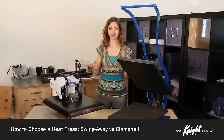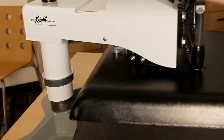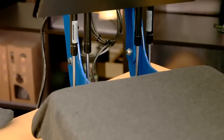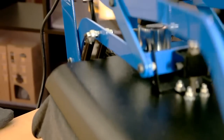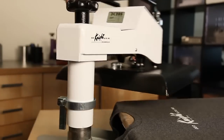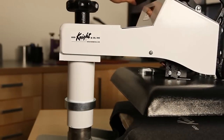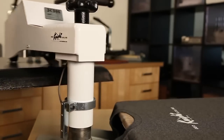The major difference between our flat heat presses is the capability of a clamshell or a swing-away operational style. The obvious difference between these two styles is the way the heating element opens up. A clamshell press has a heating element that lifts up to about 70 degrees. The heating element of a swing-away press is always face down and can swing well past 180 degrees away from the silicone pad.